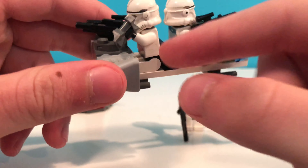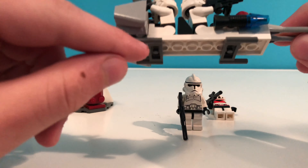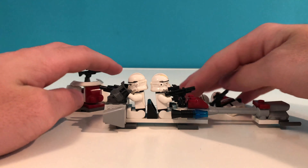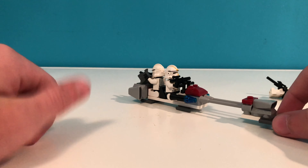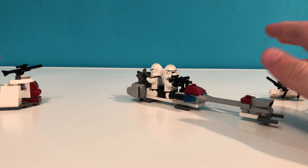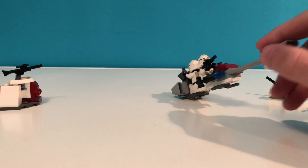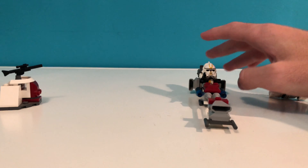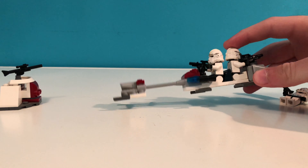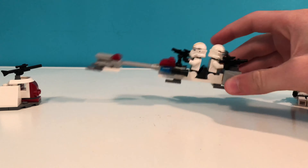We also have engines on the back and then two pieces on the bottom for support. Here's what it looks like on the ground. It's pretty neat — very simple design, really basic, not a lot to it, but it looks really cool and it's very good for playability. You can buy a few of these and have a battalion of speeders that you can use in battles.